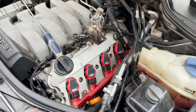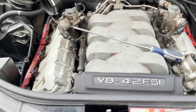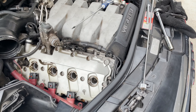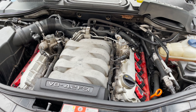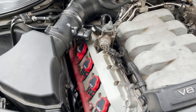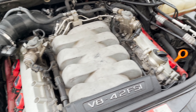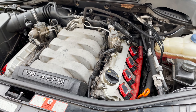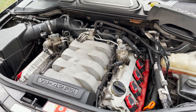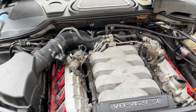Got the harness back connected, now we're just going to repeat it on the other side. The other side is done, and I got the airbox and mass airflow sensor reconnected. Ready to start her up and take her for a test drive. Hope you found this video helpful — please like and subscribe, and good luck with your car.